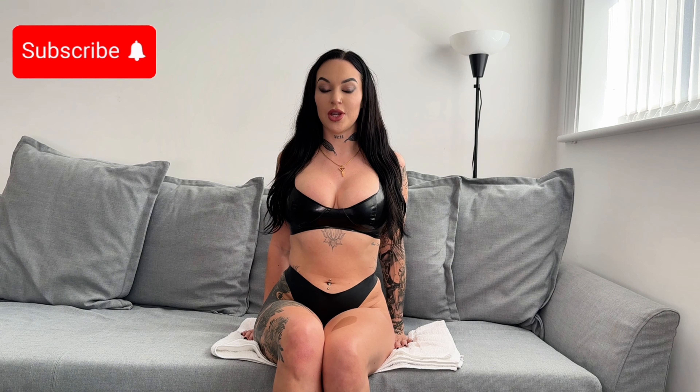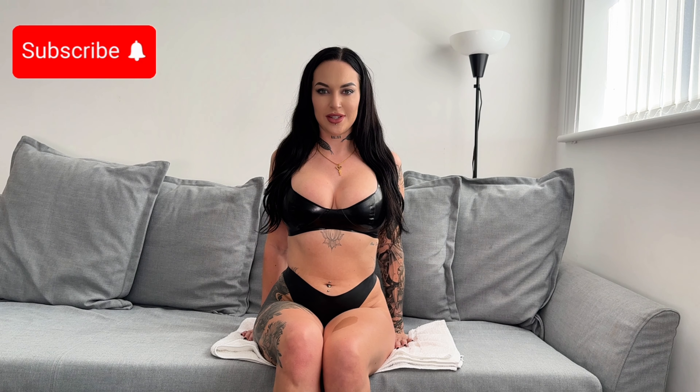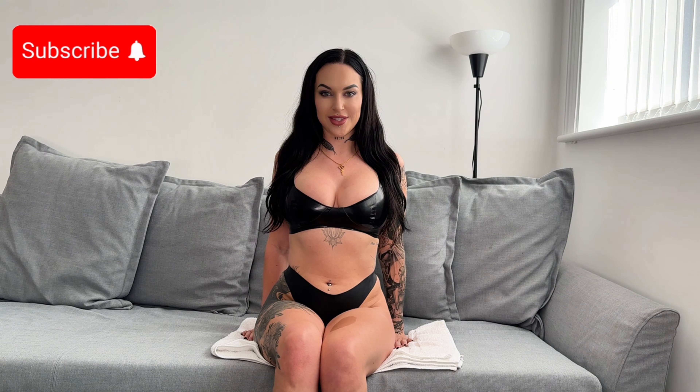Before we get started though, if you haven't already, make sure you subscribe right now and hit that like button, and then after the video I would love to hear your comments.